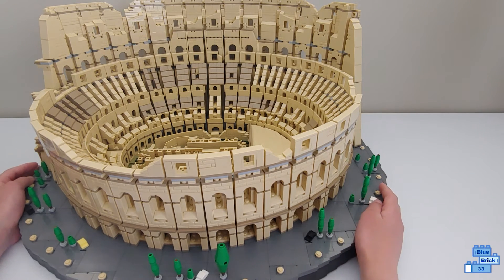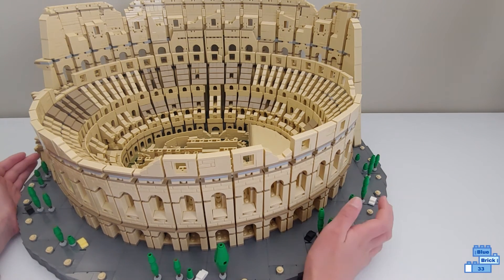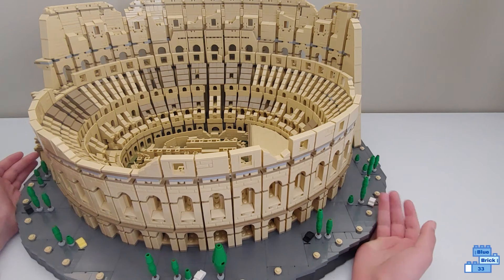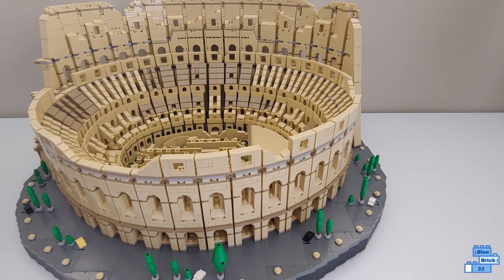It's completely meant for display — there's nowhere to play in this of course. I hope you enjoy this video, subscribe so you don't miss any more videos like this, and bye!